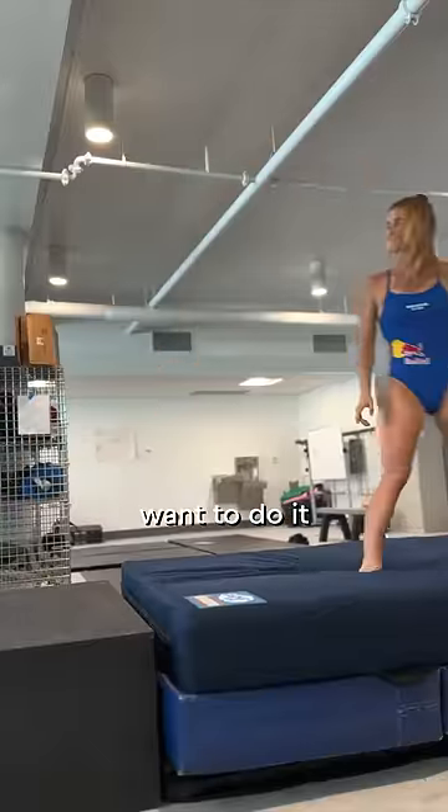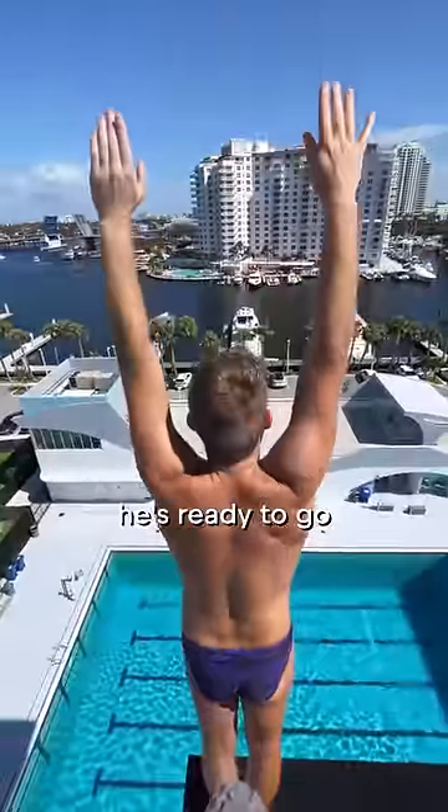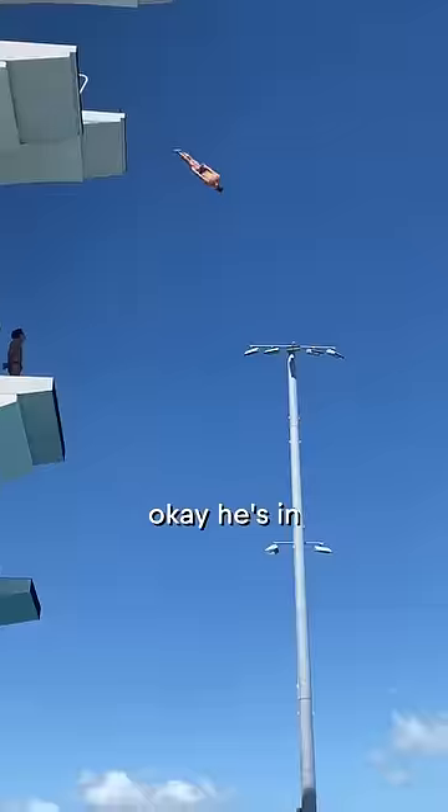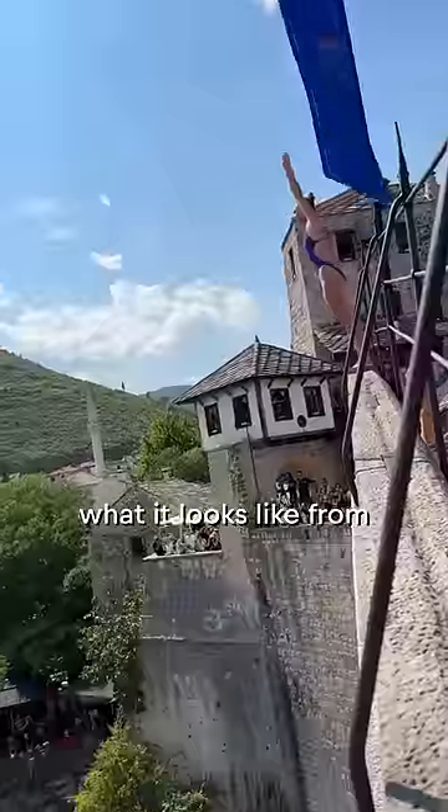That's exactly how you do not want to do it. We're going to take it up to the 20 meters. James has his roller, he's ready to go — and no hit, he's in the clear. Next up it's my turn, and I'm actually going to show you what it looks like from the bridge in Mostar.